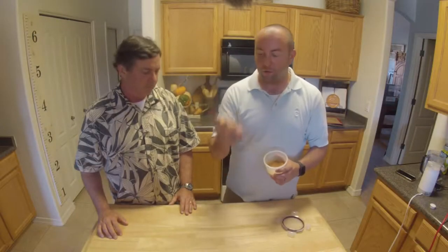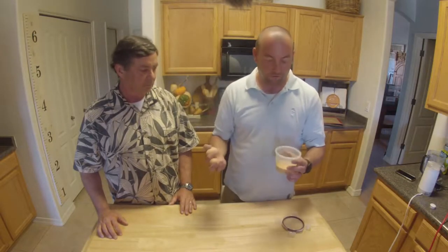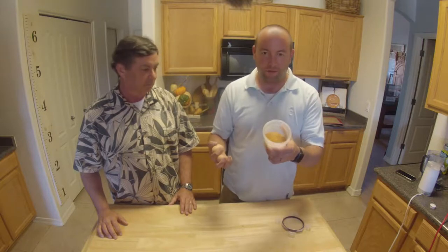Welcome to our channel. Today we're going to be talking about one of the many things you can do with all of your extra eggs — turn it into egg white protein powder.